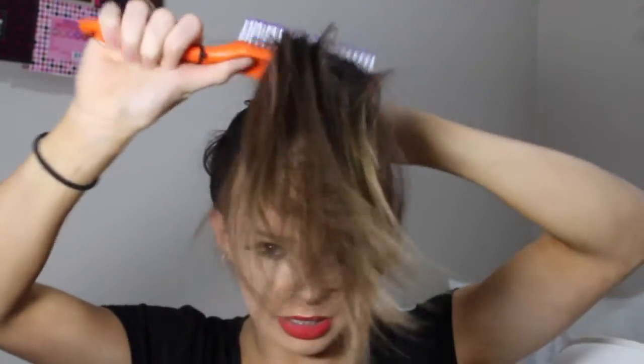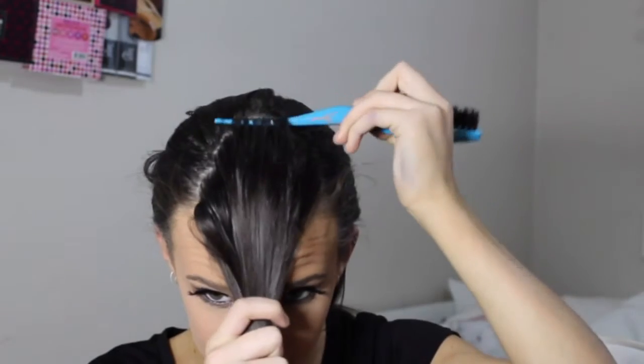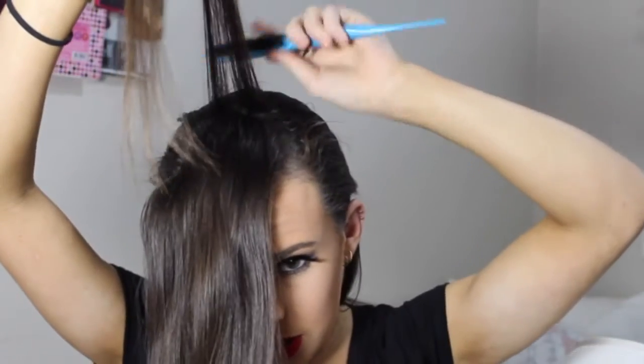I'm going to brush this hair out — this is going to be the hair for our puff. Once we've made our U-shape, I'm going to take the end of the comb and take a thin, thin, thin layer. The thinner the layers, the more stable your puff will be, because it makes it more compact and tighter.